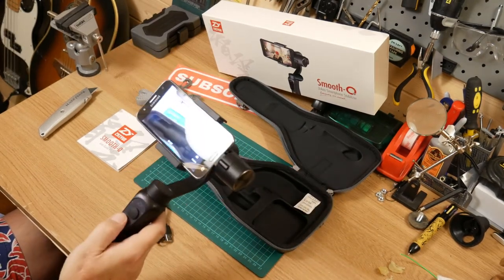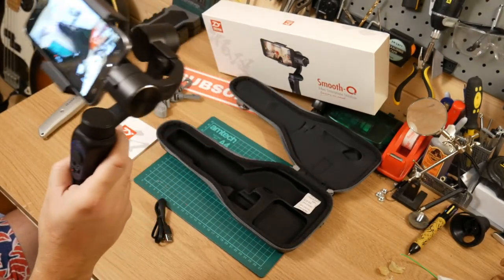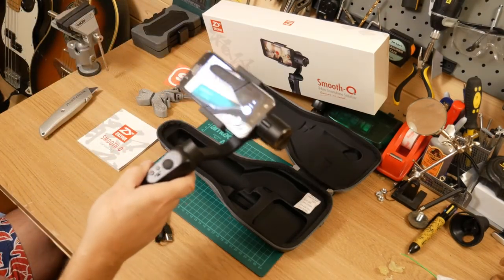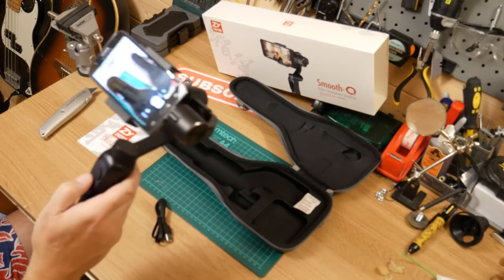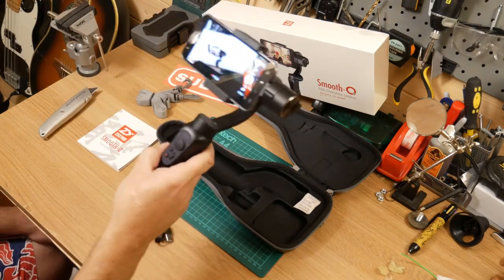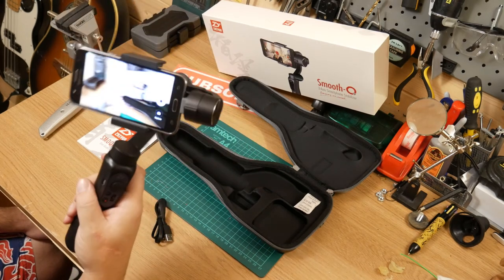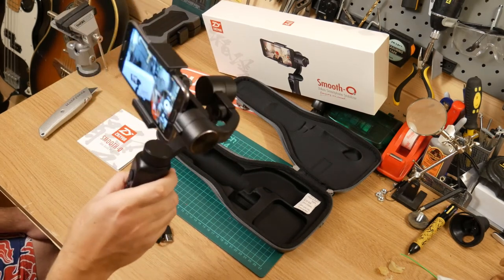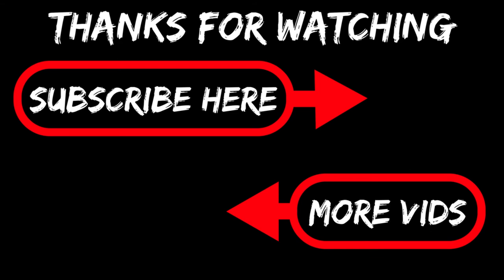I'm probably going to get some footage now of how it looks and how smooth it is, and I'll show you what it looks like. I'll also link in the description where I got it from - Gearbest - because they've been pretty good to me so far. Packaging was unbelievable, couldn't ask for anything better. See you next time.